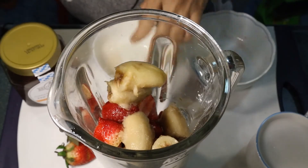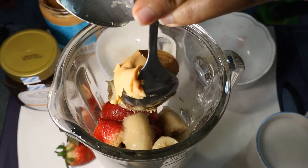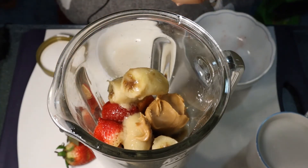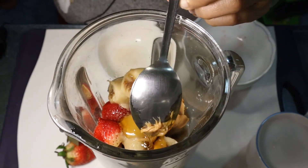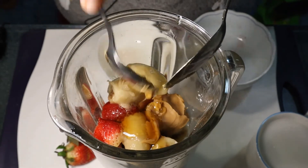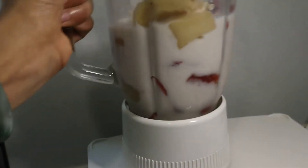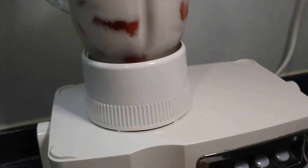Adding the banana, peanut butter, honey, and of course the milk, then just transfer it in there. Cover it and run the blender — into a small blender.